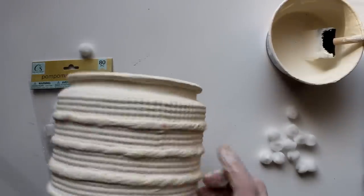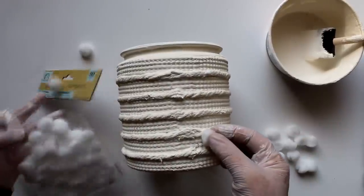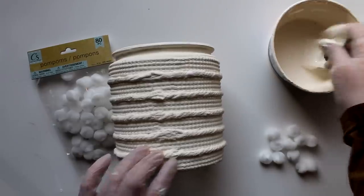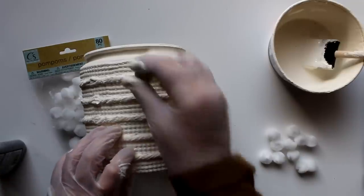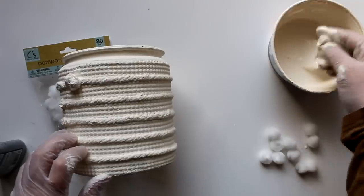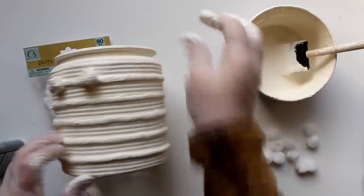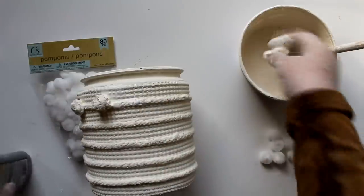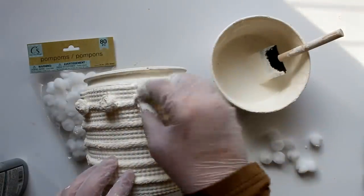Now it's time to get messy again - I want to add the little pom-poms. I pre-marked the spaces so they don't bump on top of each other when I get to the other side. I'm going to dip the pom-poms right into the paint, squish them around and wring them out, then add a little bit of glue to the marked spot and add my messy little pom-pom. I'll continue doing this for about three or four rows, then start going down. Since they're wet they need to dry on each side, so I'll create one section, let it dry, then move on to the other sections.